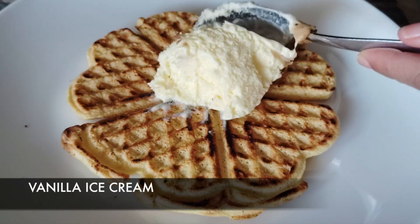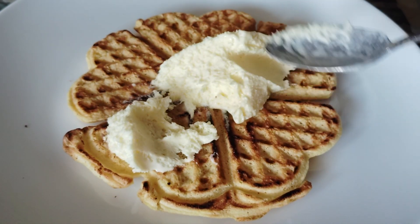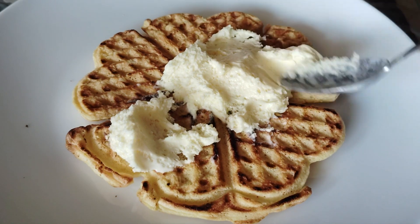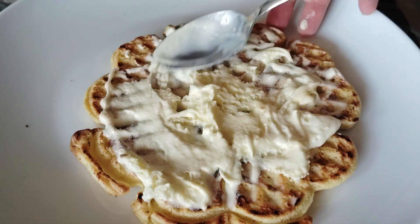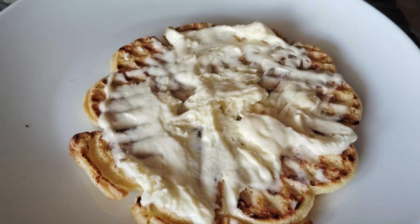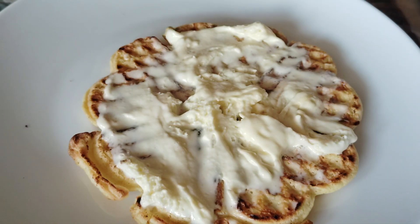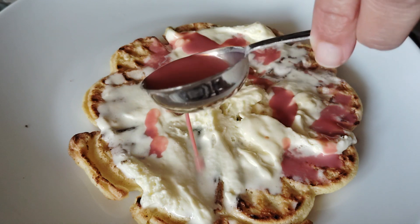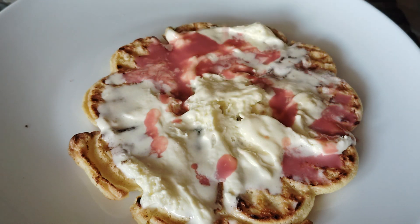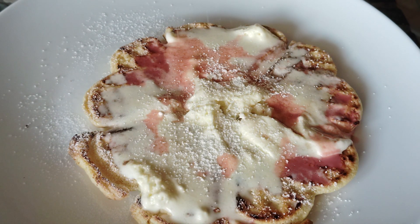So I'm going to just scoop a little bit of vanilla ice cream on there. I have my bottle of red velvet Baileys here, so I'm going to just drizzle a little bit on there. Look at that rich goodness, and I'm going to just top that with a little bit of powdered sugar.